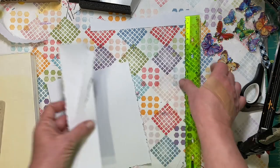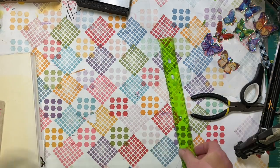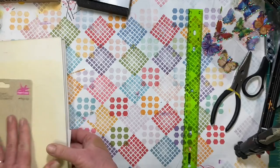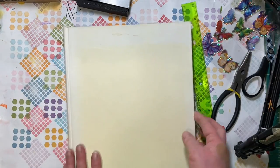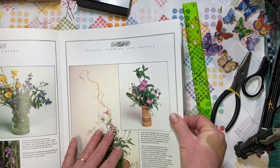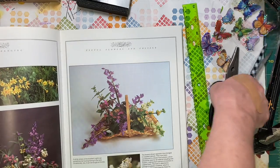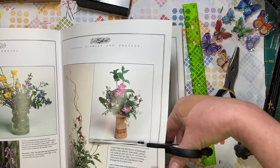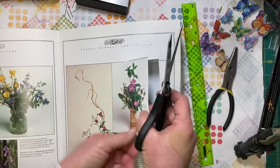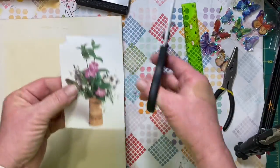Now that we have a tear ruler we can tear pages to layer up cards and get a nice straight line that still looks like it's been ripped — more organic. A couple of things about working with your books. When you find something you like and you're going to cut around it, look at the other side first to make sure you're not ruining something you'd like better.